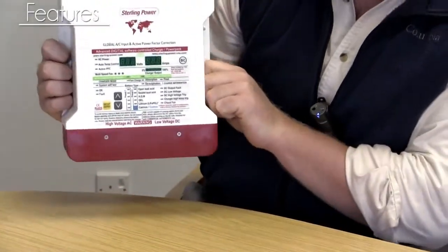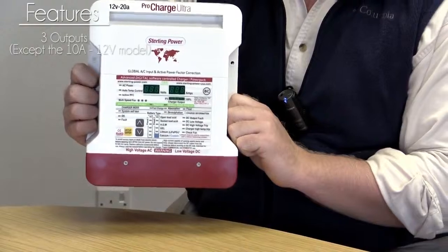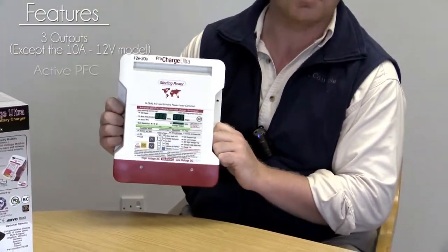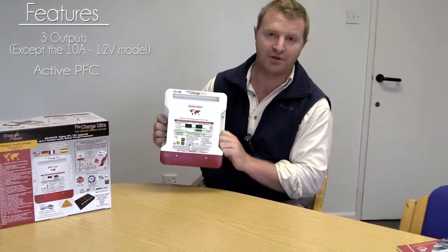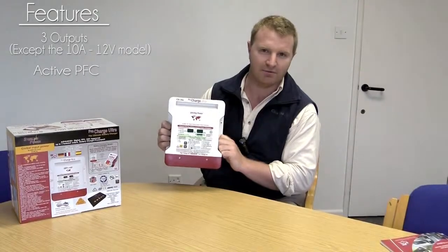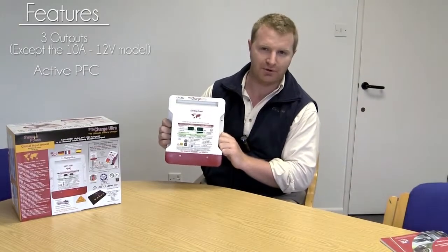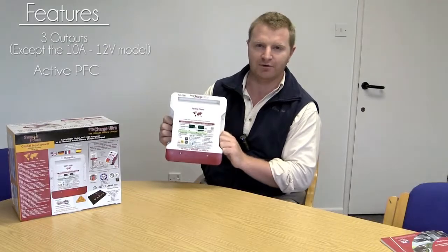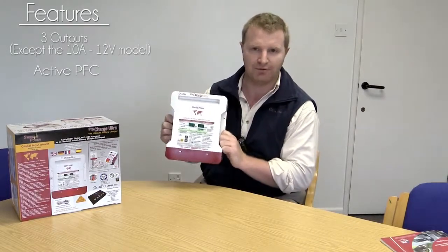The major features of this charger are: firstly, it has three outputs; it is power factor corrected; and it is active PFC, so it can handle any voltage from about 80 volts AC through to about 270 volts AC, and from about 45 hertz through to about 70 hertz.